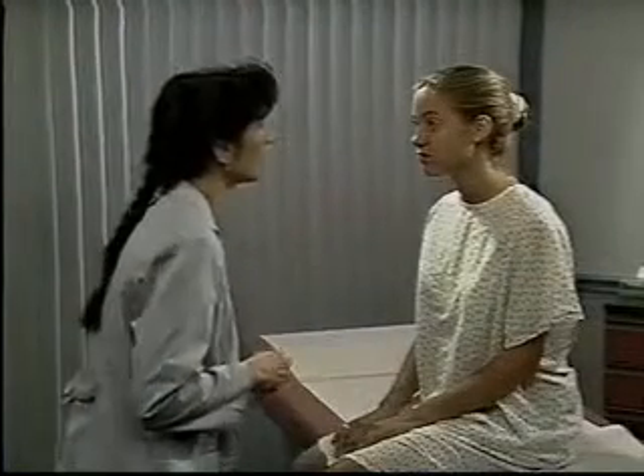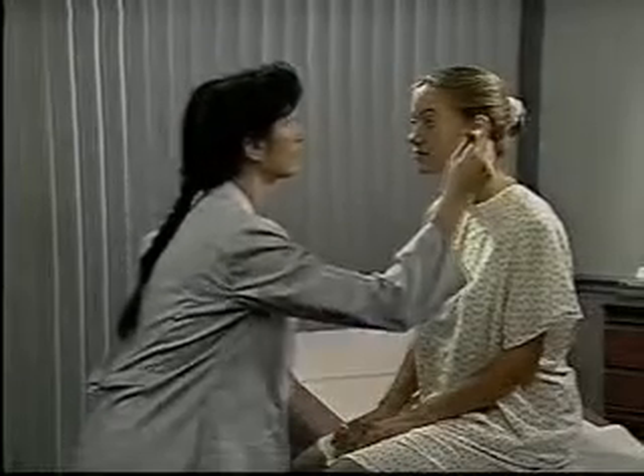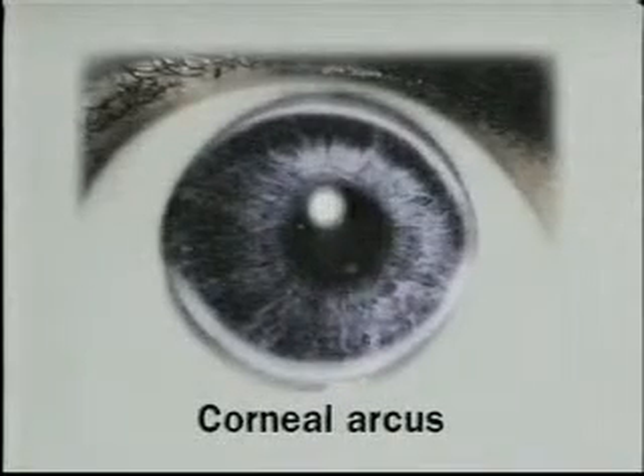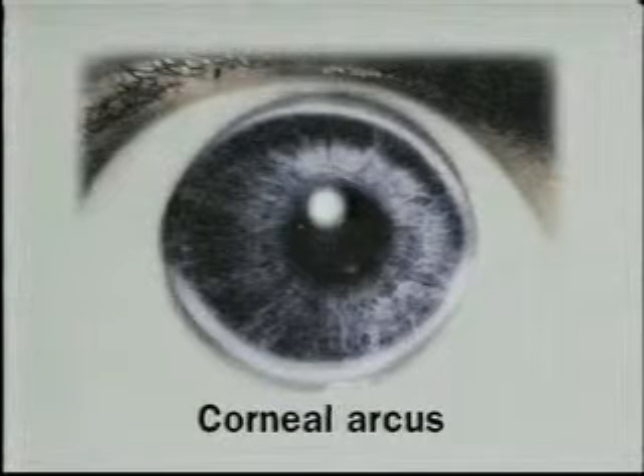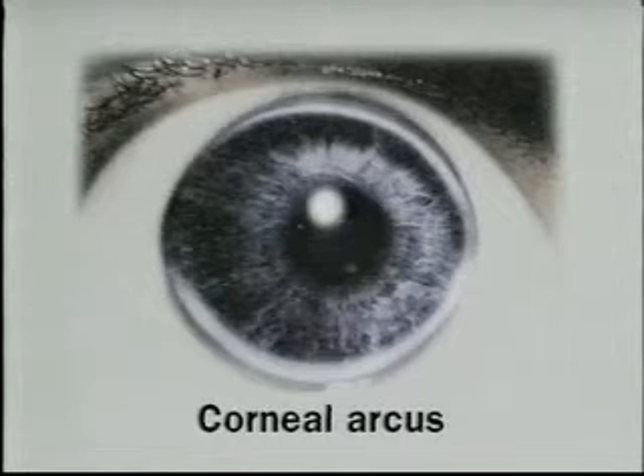With oblique lighting, inspect each cornea and lens for opacities. To do this, shine a penlight from the side toward the eye — you should see no opacities. Even with outside lighting, you may notice a corneal arcus in an older patient. This normal variation is a white ring around the periphery of the cornea.